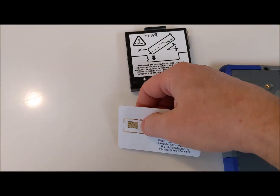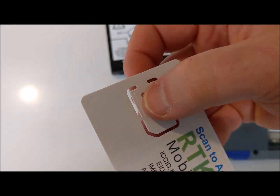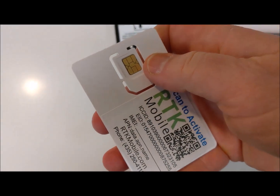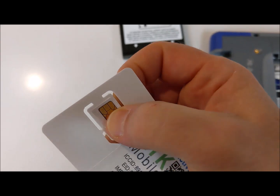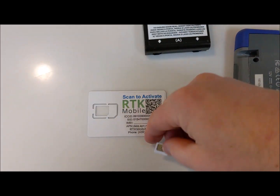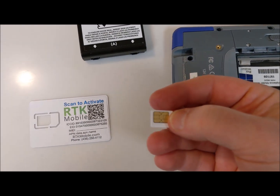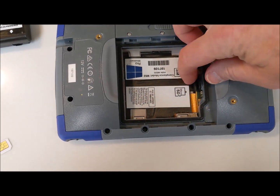Now you can pop out the RTK Mobile SIM card from its tri-cut holder. You don't want the very smallest cut — you want the second to smallest, the middle size, so there's a little bit of white around the edge. That's the size that you want.